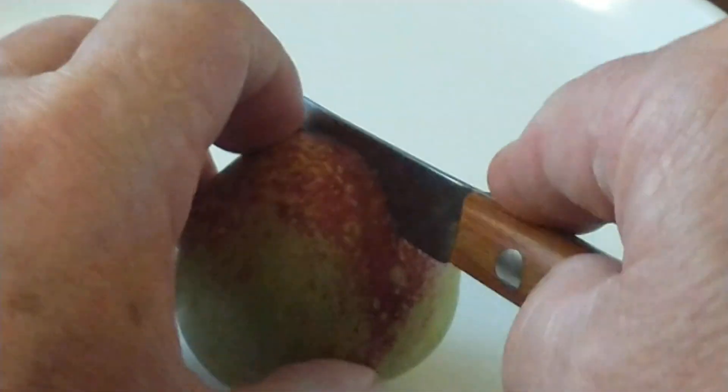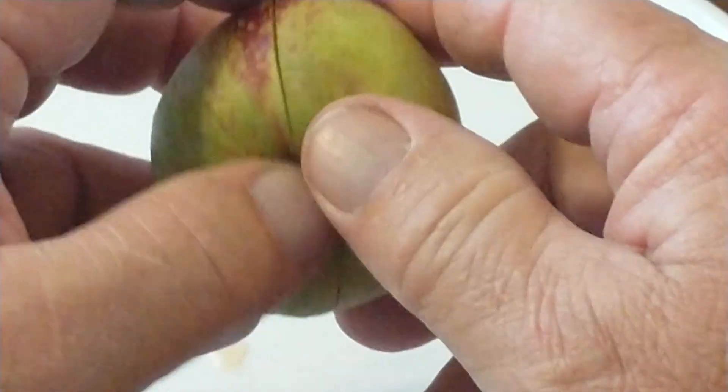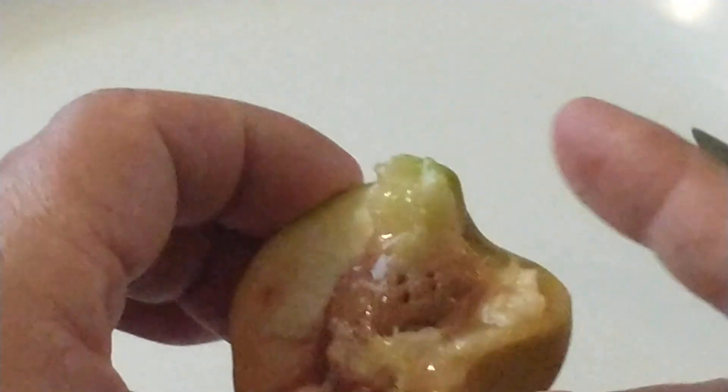I have never tasted this variety yet because this is the first year that I've gotten any fruit on it. It looks like it's kind of juicy — starting to drip right there. Okay, so let me just take a bite of it here.